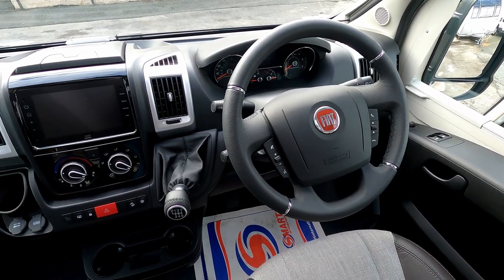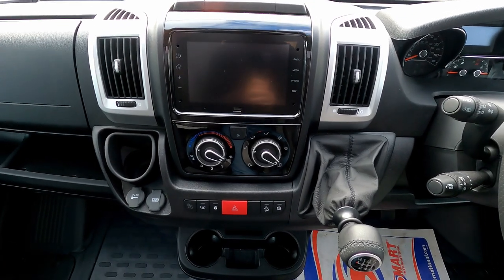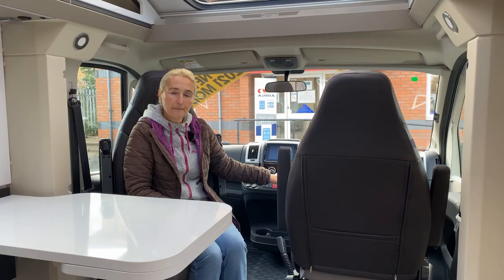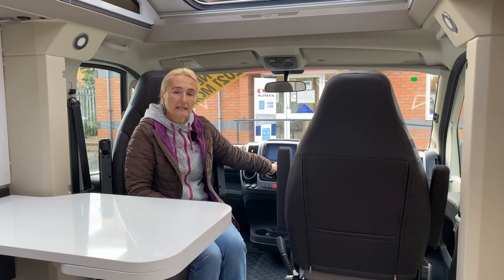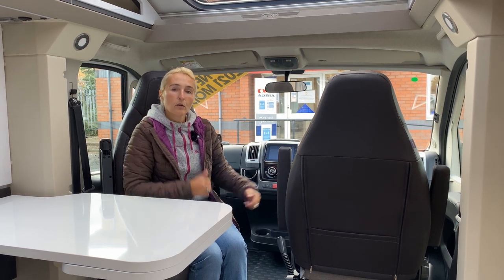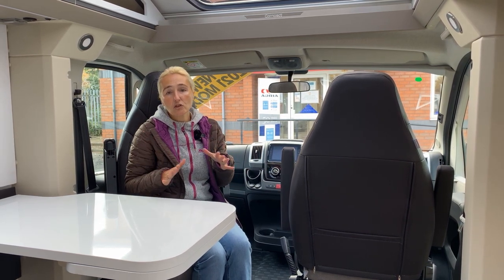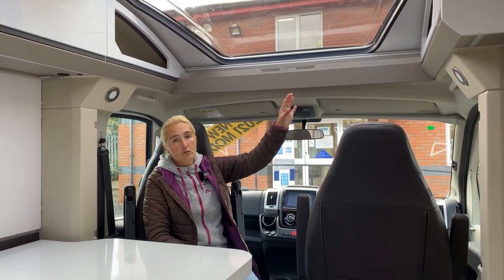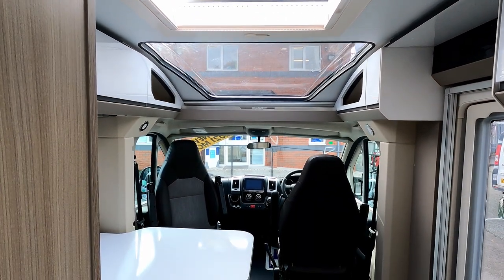The gearbox can be a nine-speed automatic as part of the extras pack. As part of the extras we also get cruise control, air conditioning, traction control, hill descent, cup holders, and the satellite navigation system. The rear-view Camos camera also plays up here. In terms of lighting and storage in this area, there are plenty of lights and practical storage compartments above. One feature I really liked when I reviewed the DL last year is the huge sunroof on the Compact.